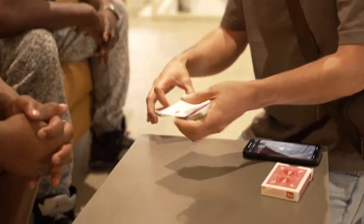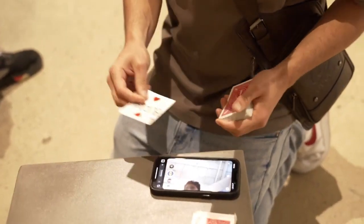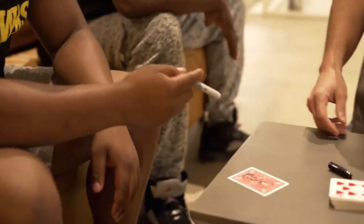Inverto permanently alters your audience's reality, leaving them with an impossible object and souvenir. Here's what happens: your participant selects a card, you write their name on the face of the card, they sign their name on the back of the card and hold on to it while you take out your phone and